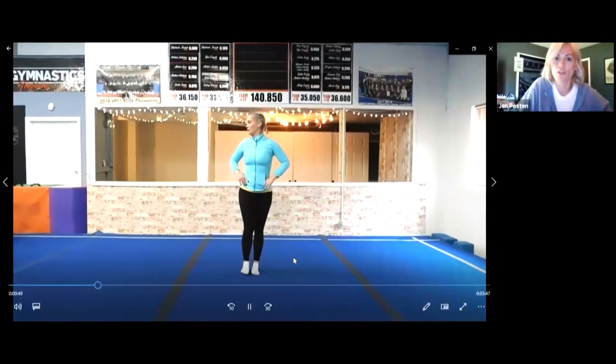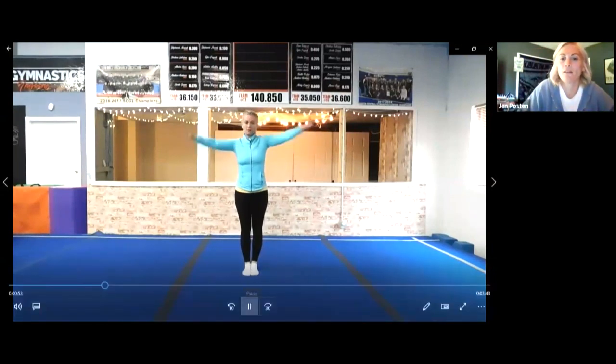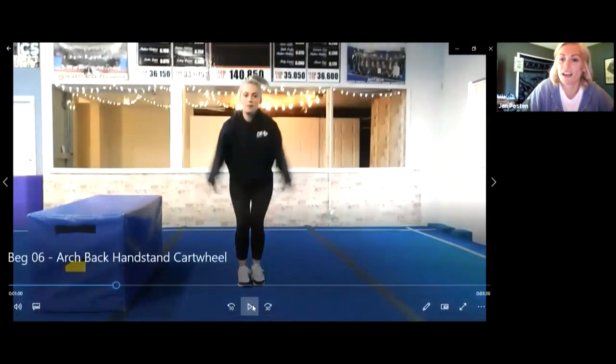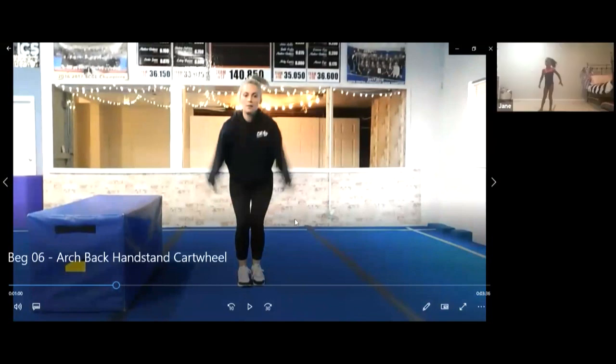Now we're gonna try and do a bunch of tuck jumps in a row. Can you do five tuck jumps in a row without stopping? We're just gonna go one, two, three, four, five. Good job — and you bring your knees up, knees to your belly.